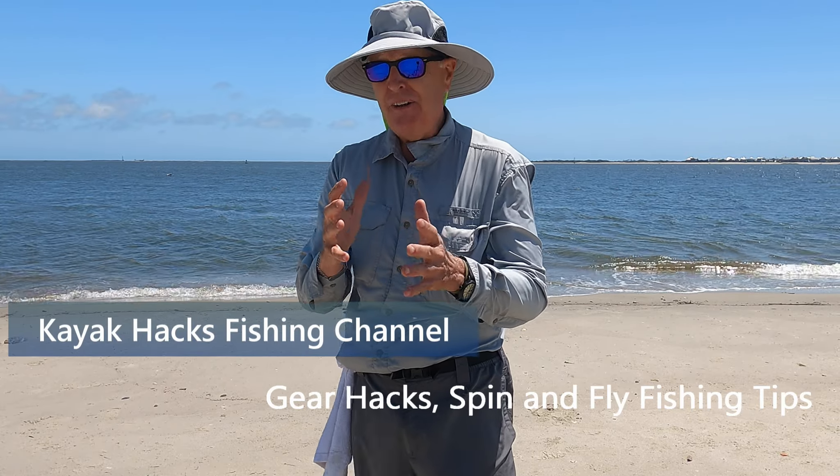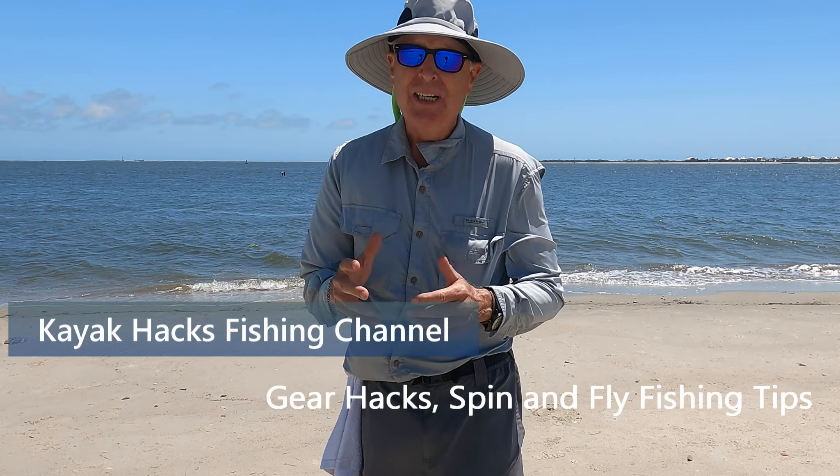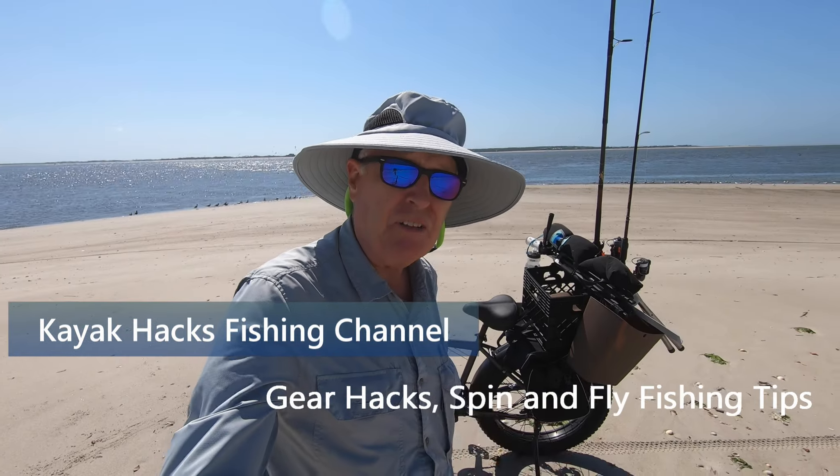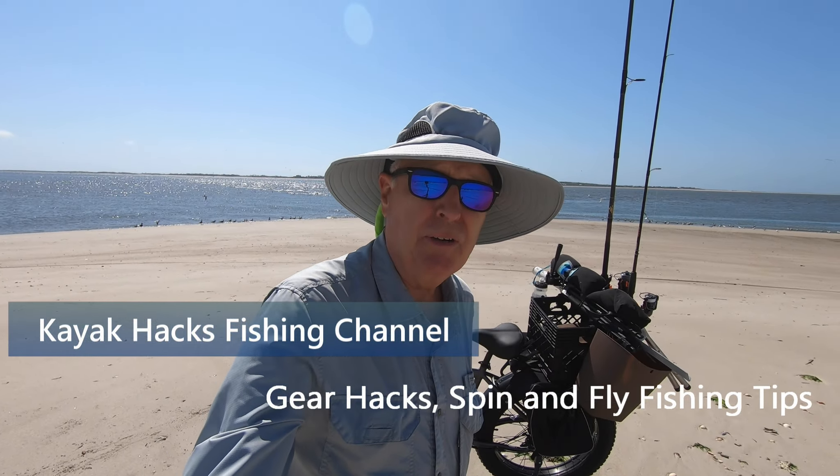Let's go fishing today. I'm going to use my Mockwheel Upland Plus to get down a tough, shifty sand beach to the best spot for shark fishing. Stay tuned — it's time to test this Mockwheel fat tire cruiser.